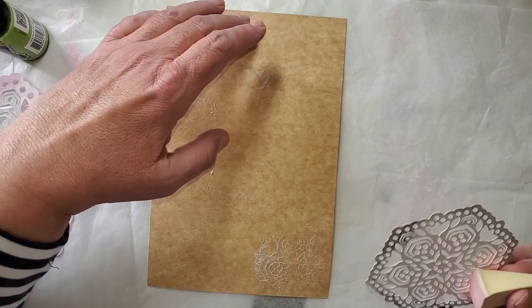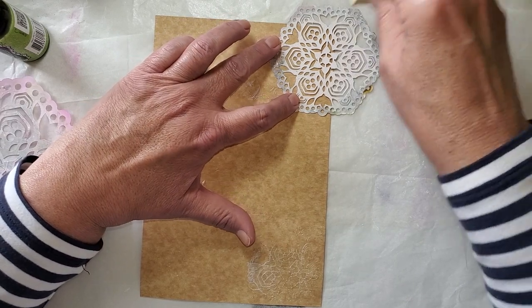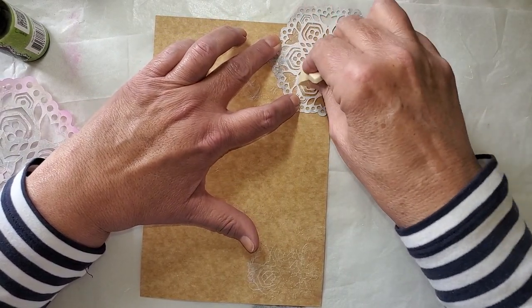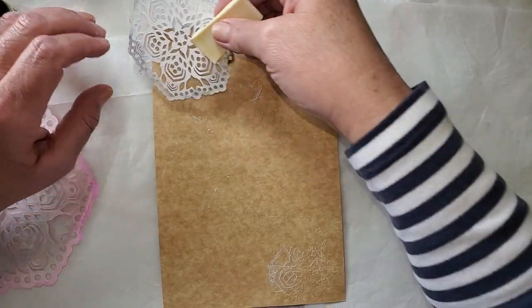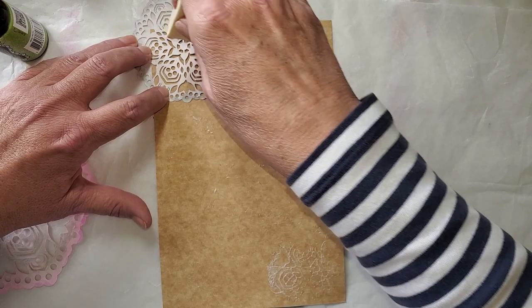It looks like some of this gesso is even migrating under my little mask here, and this gesso is pretty fluid, so I can't say I'm surprised. It'll still leave some kind of a design, some kind of a pattern, some kind of a texture. It'll be fine.